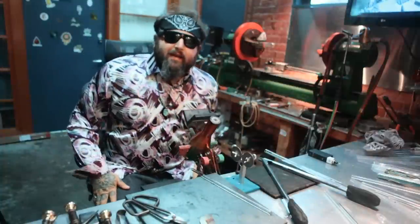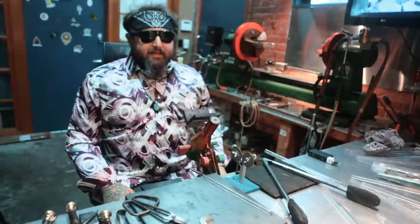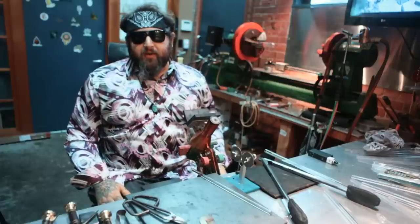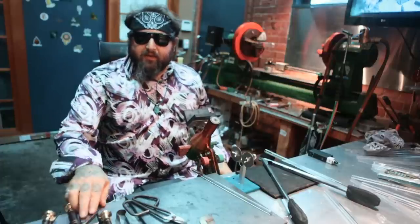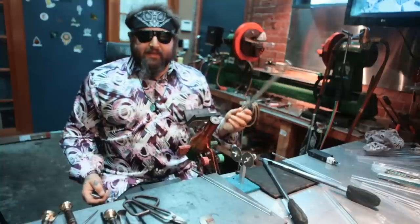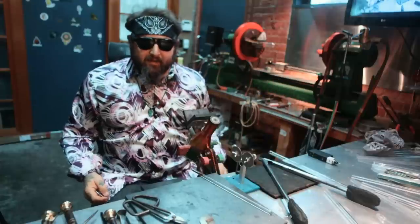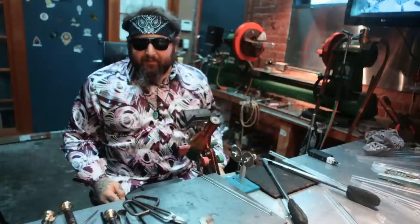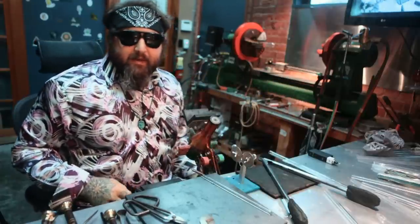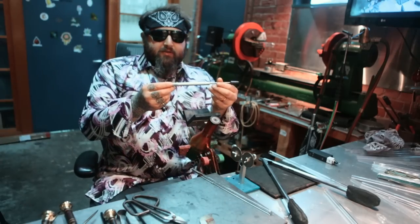Hey guys, welcome back. Today I wanted to show you a cool bench trick — making a female joint. For this project, what you're going to need is some 16 millimeter tubing, or you can make tubing that's about 16 millimeters. We're going to make a 14 millimeter joint, so I'm going to use the Griffin glass joint tool.